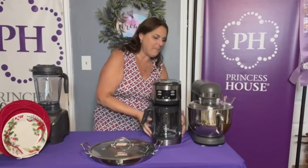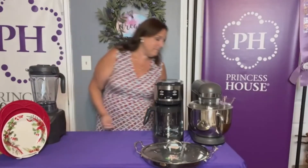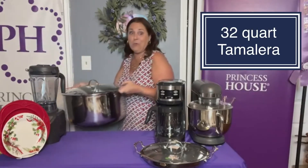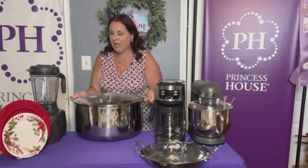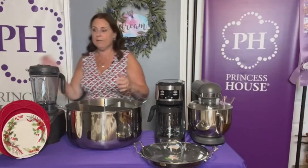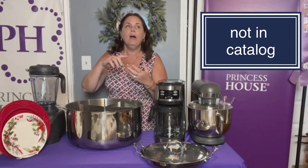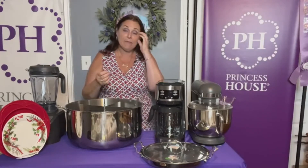Alright, let me see if I have room for the star of the show. This is our 32-quart tamalera. It's a great big stock pot. You can use it for spaghetti sauce, canning, corn on the cob, seafood boil, meatballs, chili, stew, soup, and of course tamales.